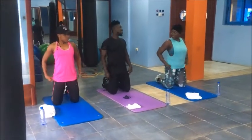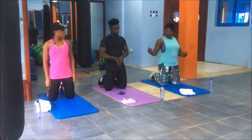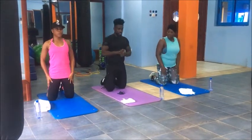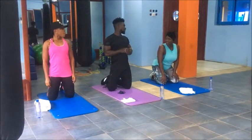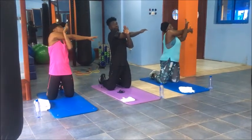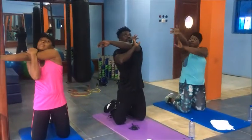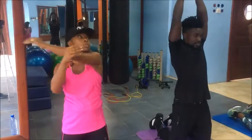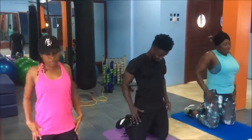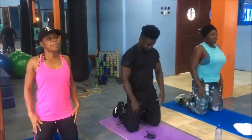We are going to stretch the arm again. Before and after, we are going to stretch. Before we train, we need to stretch. After training, we need to stretch. Why? Because it's going to affect the muscles. Yes, of course. So let's go — you are stretching out, your bones. All right.